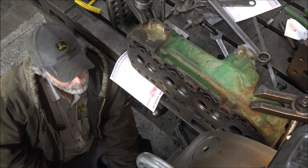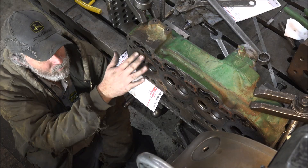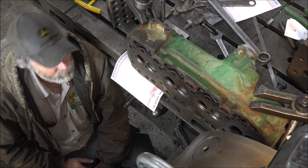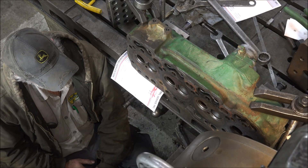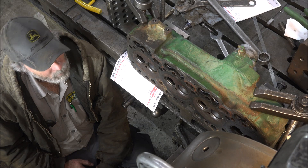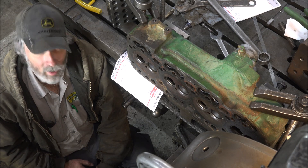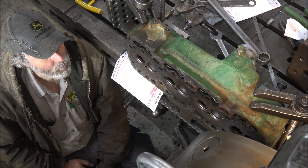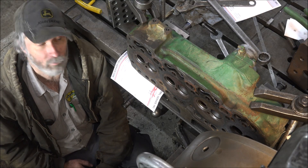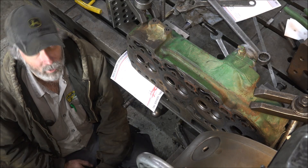I'm going to mill this sucker down, get a nice surface on it again where it's all rusted up — not looking the best. I'm guessing it's been sitting in storage for a while, but definitely needs a valve job. We'll get it milled up flat and clean, do a valve job on this thing, and put it back together and send it on down the road.